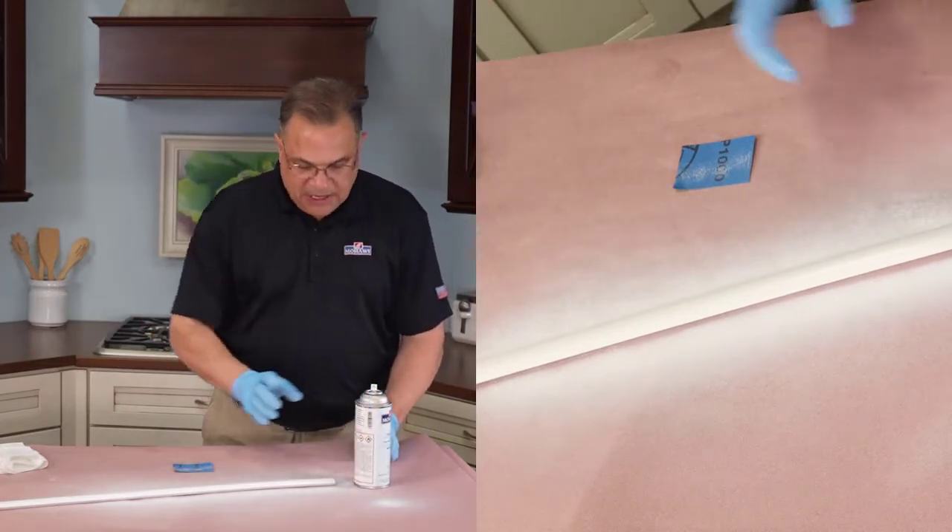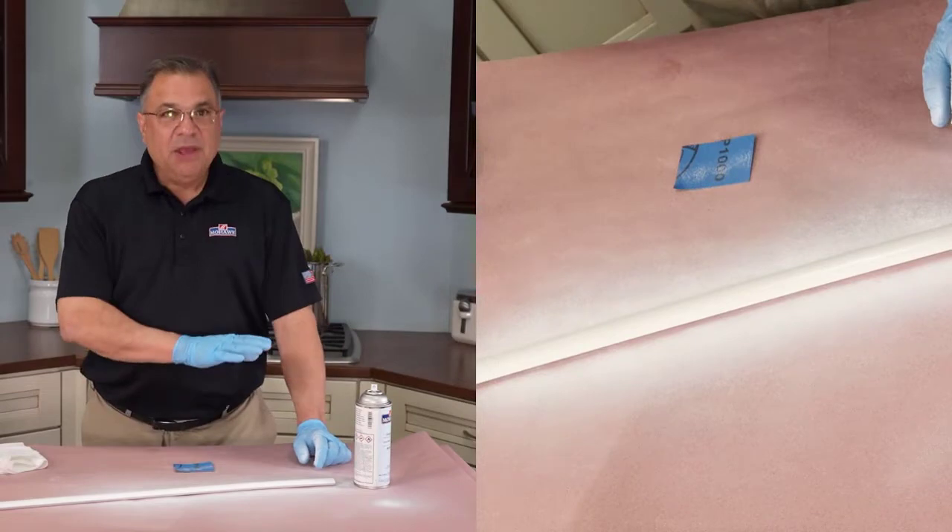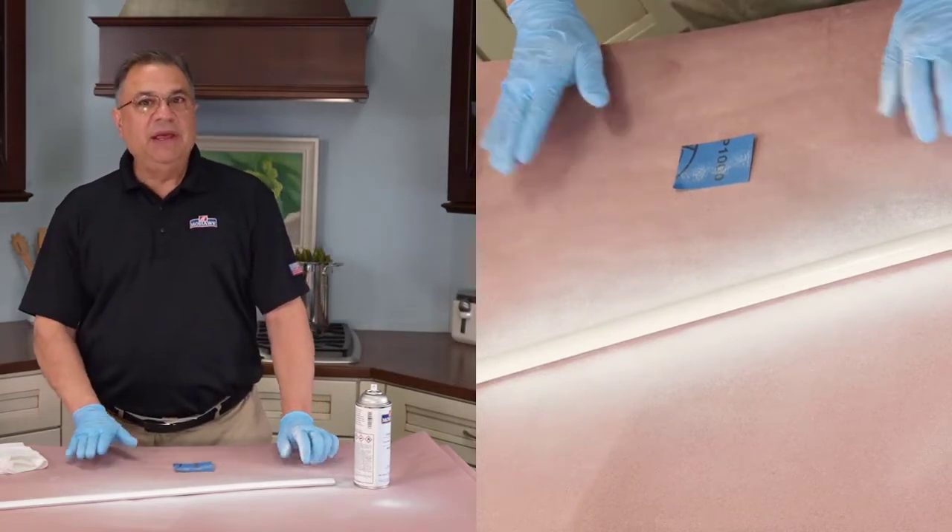It's very easy to get happy fingers and keep spraying, but just get that one coat down and let it dry.